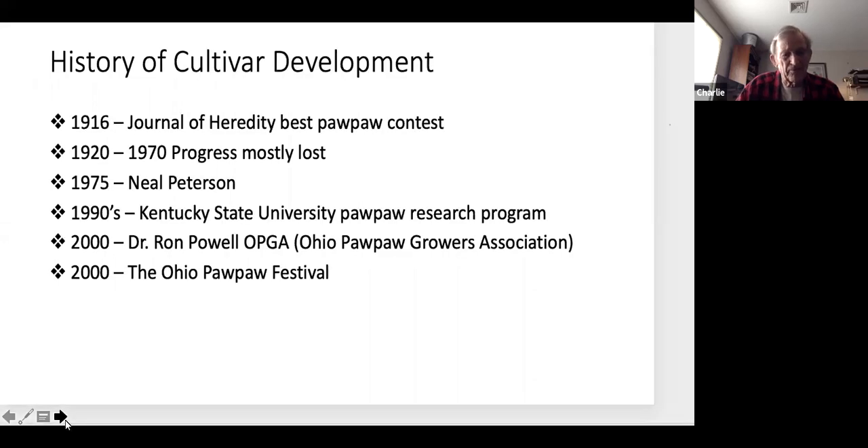It's well documented that Lewis and Clark foraged for pawpaws amongst other things on their trip back to St. Louis, as they were basically out of food. The history of cultivated pawpaws begins in the early 1900s when the Journal of Heredity established a pawpaw contest looking for the largest and best pawpaws. The goal was to kick-start good genetic sampling and commercial production of pawpaws.